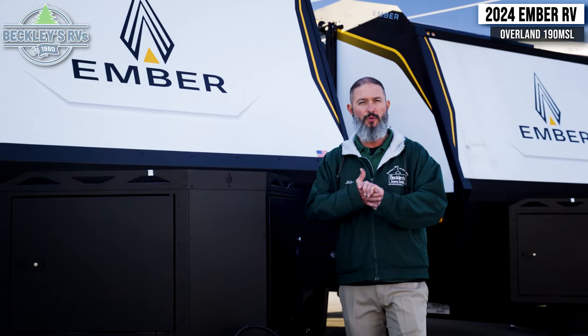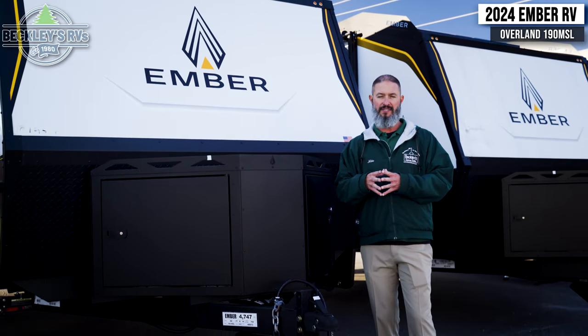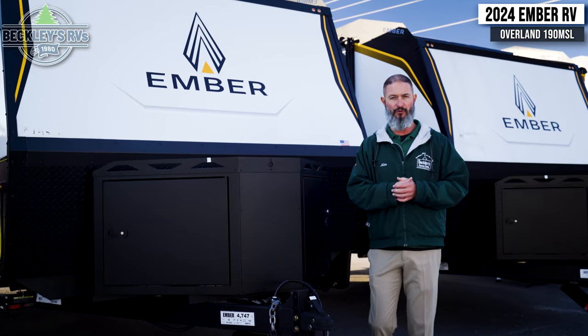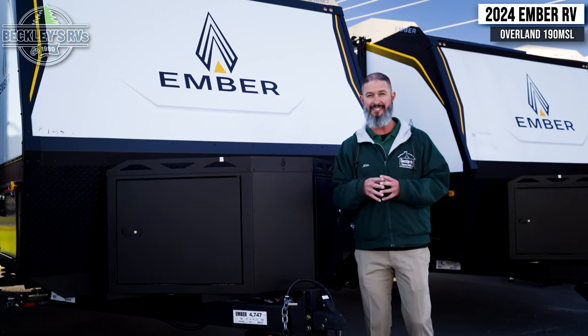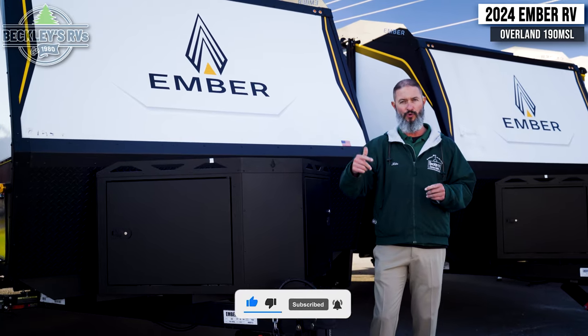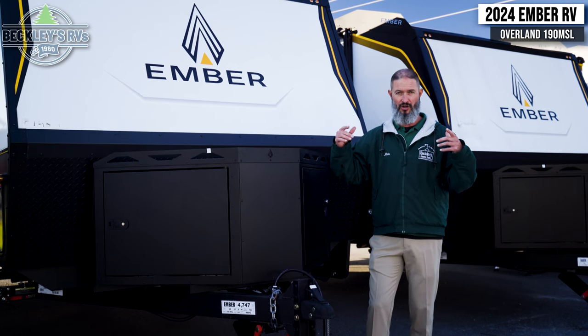We're standing outside the 2024 Ember Overland Series 190 MSL. Look up the Overland stuff — it is pretty cool. Basically you're going trail running, going off the grid a little bit, doing more of that boondock style camping. And this model is set for you. Off-grid capabilities and getting there is just the start.